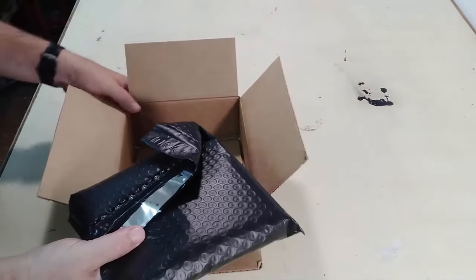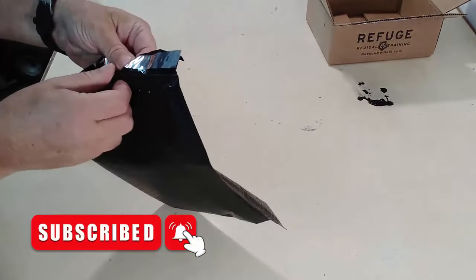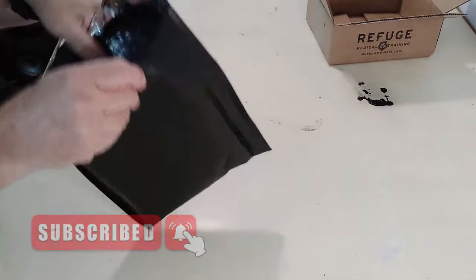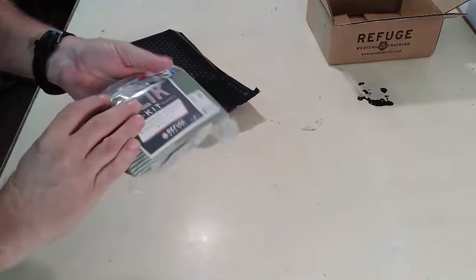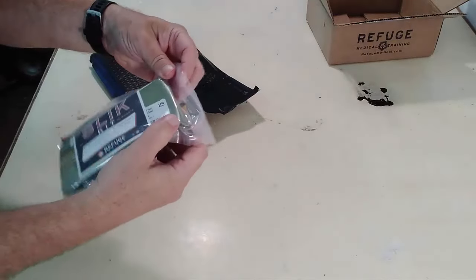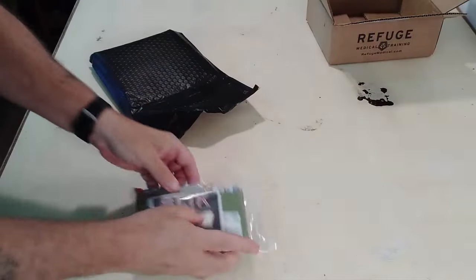Here are the contents. It actually comes in a pretty cool looking little reusable package — oh, I can reuse this package. And then the Slick Kit. Oh boy, look how small this is. Wow. This is freaking small.